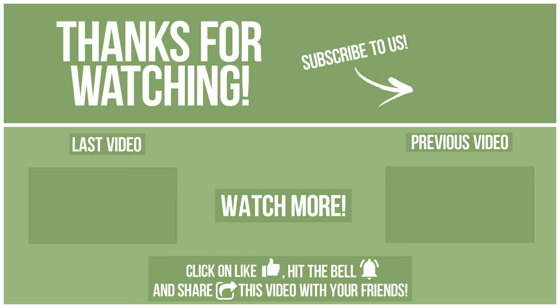Please click on like, hit the bell, and share this video with your friends. Also, write in the comments what you want to compare in the next video.